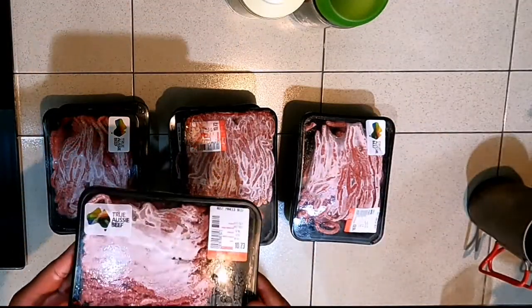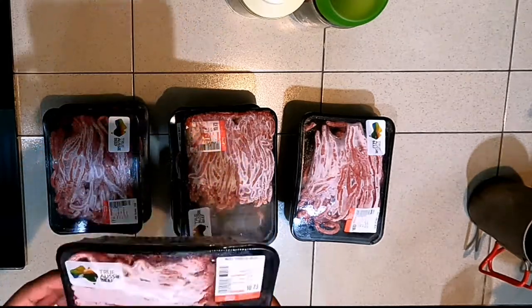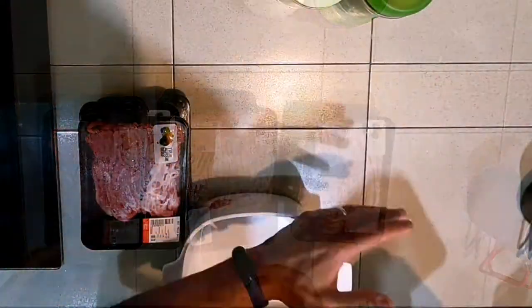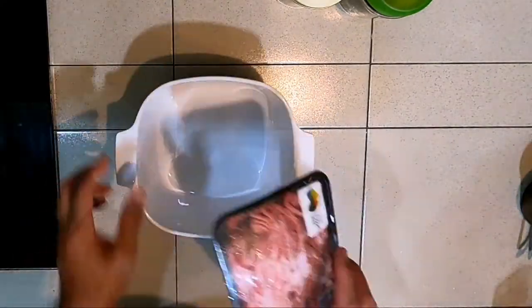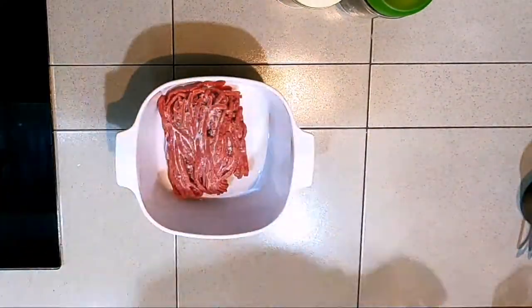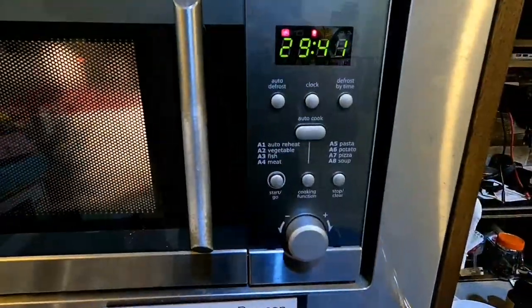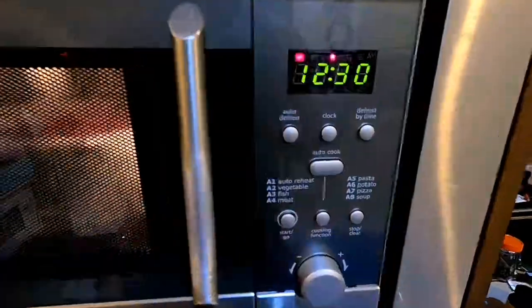I'm using Australian beef, which has a very low fat content — and that's important. I have eight trays in total, which amounts to two kilos. Get yourself a microwave-safe dish for defrosting the meat. If your meat is already defrosted, skip to the next step. I'm breaking out the frozen meat into the dish and popping it into the microwave. The objective is to be able to separate the strands of beef when cooking it. It takes about 17 minutes per kilo of meat.